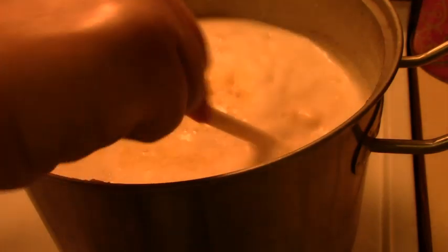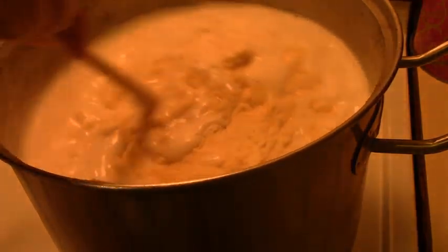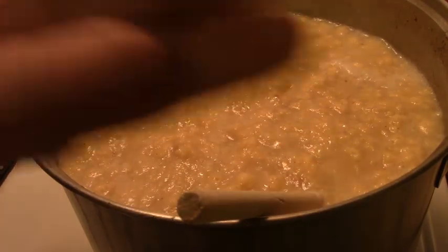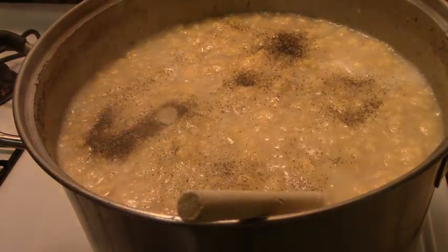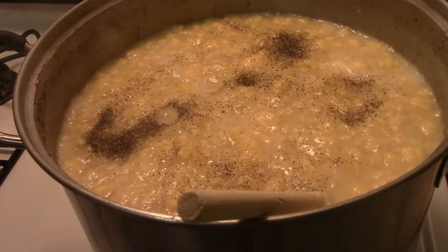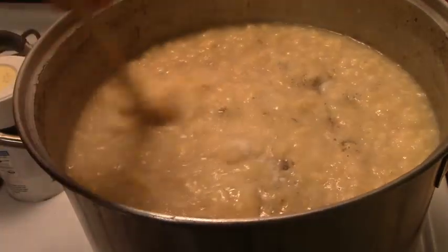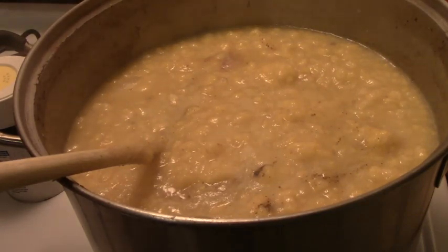My seasoning is black pepper, sage, and salt. You're going to add about a half teaspoon of black pepper — remember, pepper's flavor expands, so you don't want to go overboard. Then about a tablespoon of salt — that's a lot to flavor in there. And you're going to want a couple tablespoons of sage, about a tablespoon and a half to start — I'd say it'll end up being about three or four tablespoons of sage total.